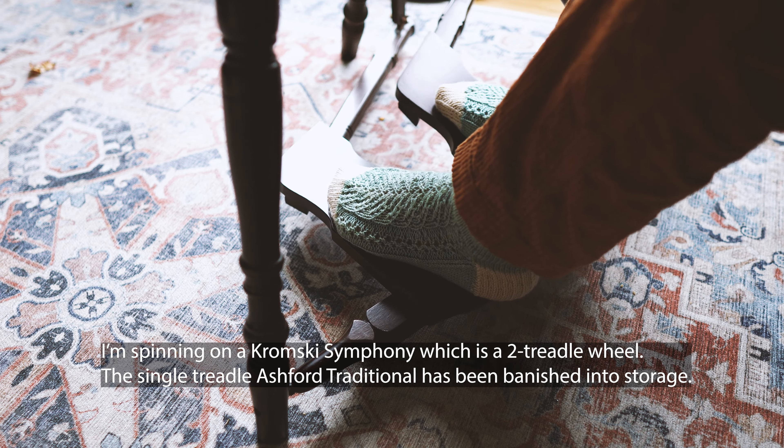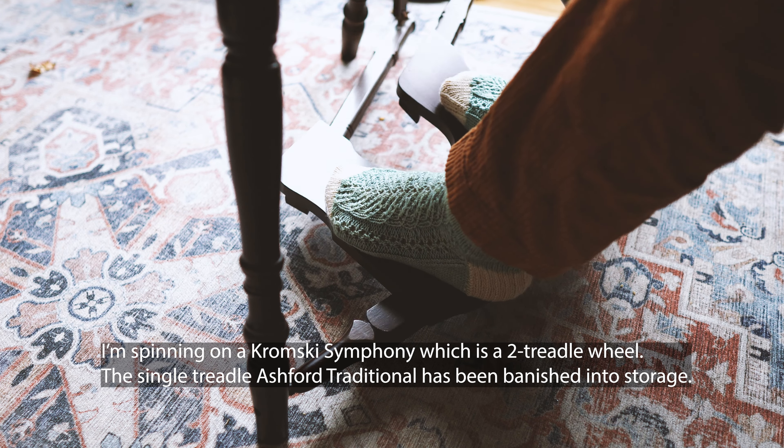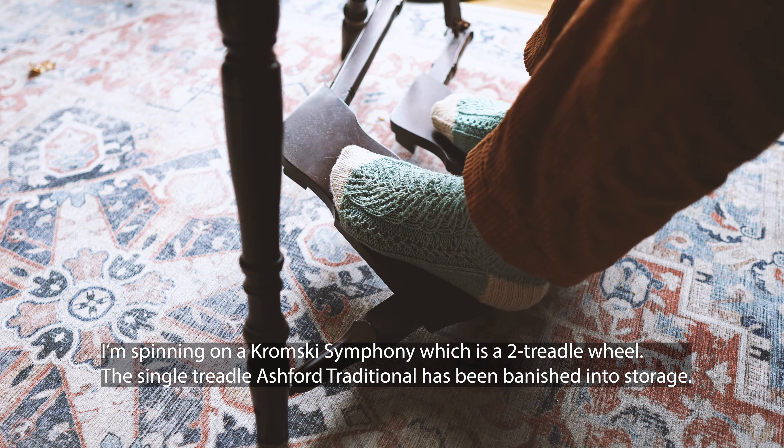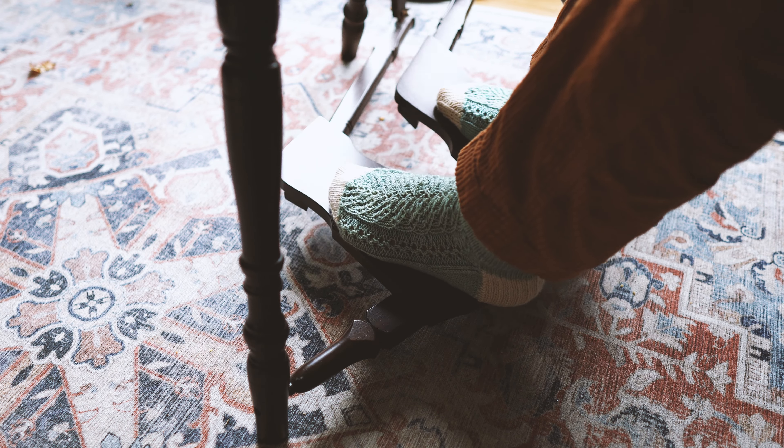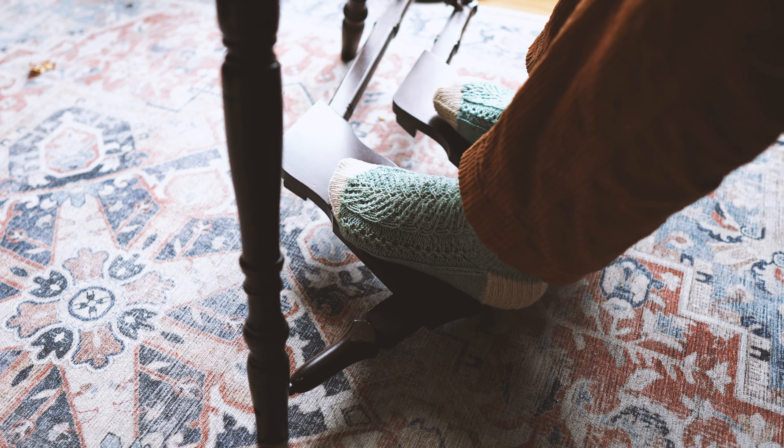The Ashford Traditional only has one treadle that you can treadle with either foot, but as a right-handed person my left foot wasn't as mobile or in control. I can only treadle on my right foot. I'm sure you can train yourself to use the left foot, but it was not comfortable for me. I ended up with a lot of repetitive pain because I'd twisted my right ankle quite often in my past life in the performance arts. So only having the right foot available meant experiencing a lot of ankle pain from treadling long hours.